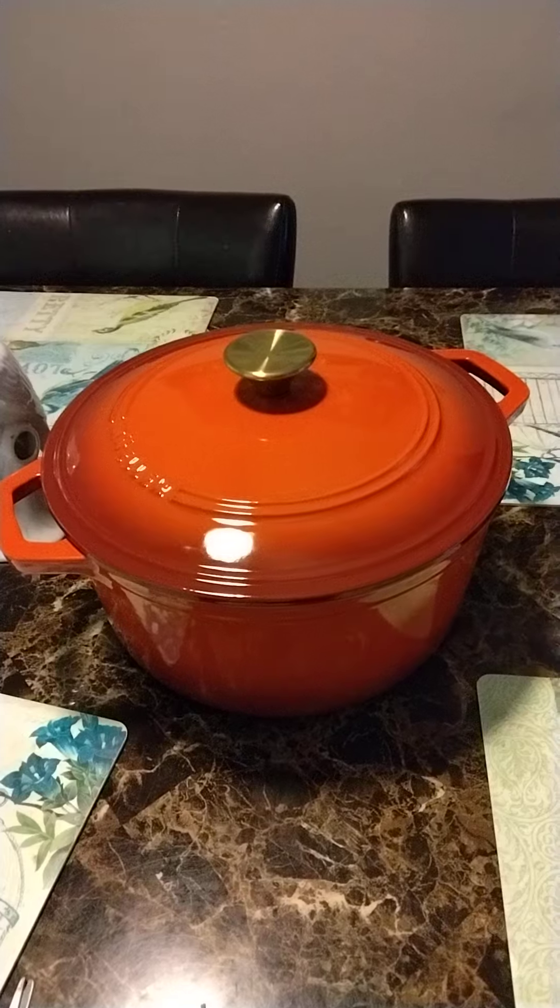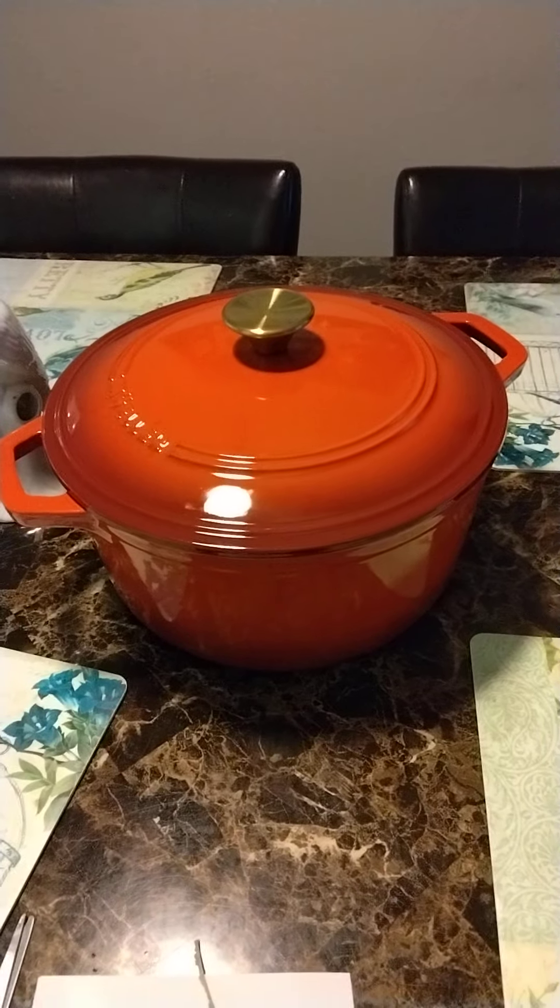Bam, check that out! Gonna do some hardcore heavy cooking with this thing. Thanks for watching.